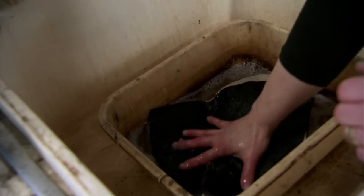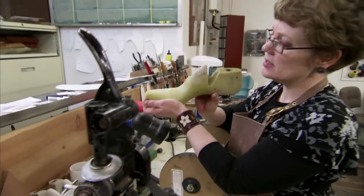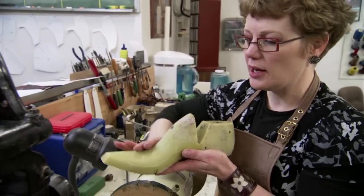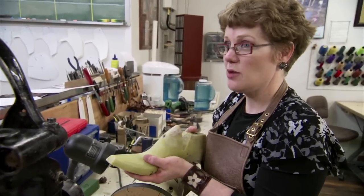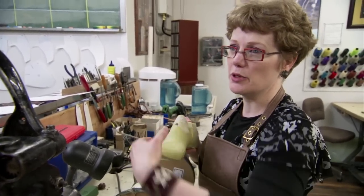I put them in water because I'm going to crimp the vamps next. This right here is called a last — this is the form that the boot is built around. It's a completely three-dimensional shape; it has to make this curve and snug in here and wrap around and make that toe. The vamp I was cutting is a flat piece of leather, but it has to become this completely three-dimensional shape.